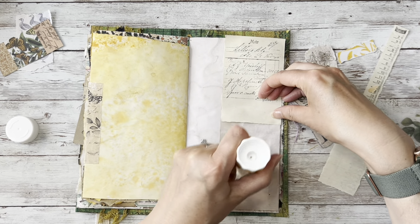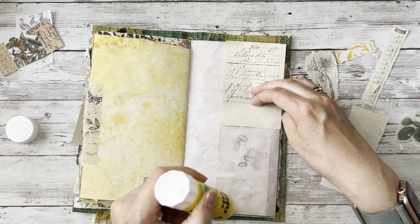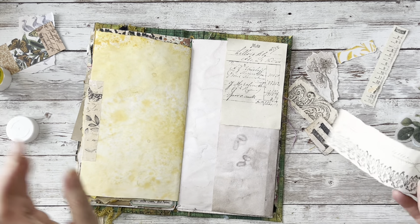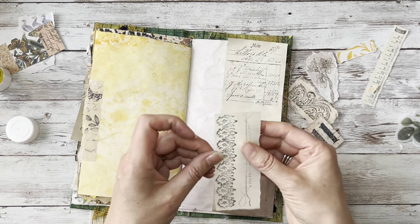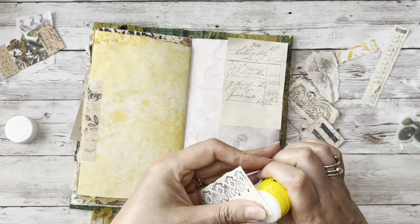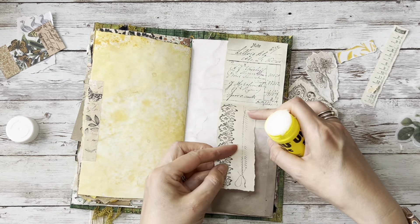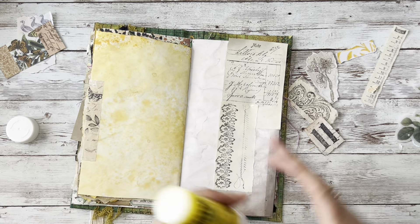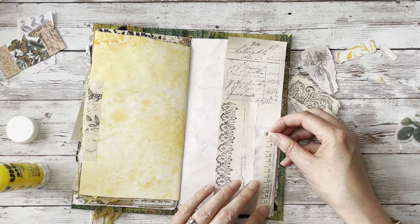I'm just laying that down, putting glue all the way down - so this is a fold out but it could become a pocket if I decide to do that. Then I've got this one here, just gluing that down. And I've got this one which was a stamp of a tape measure.